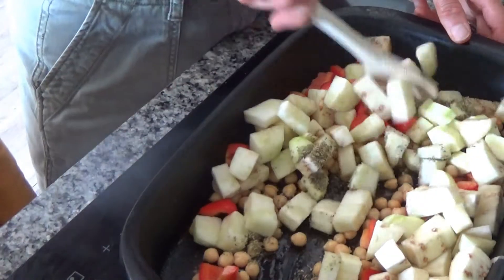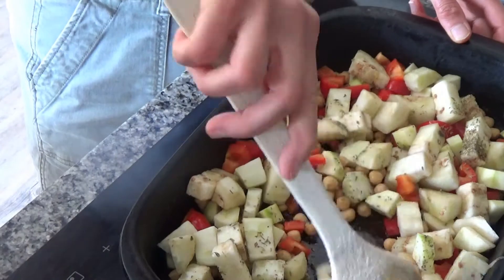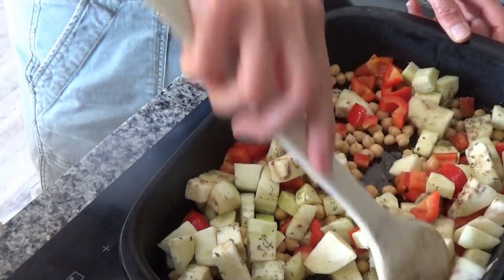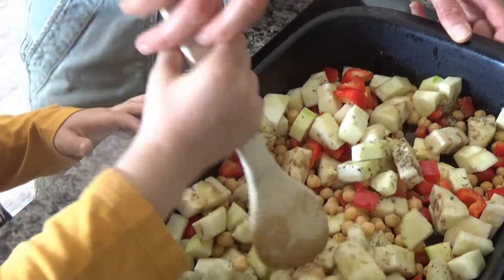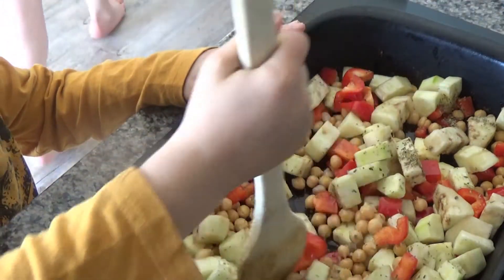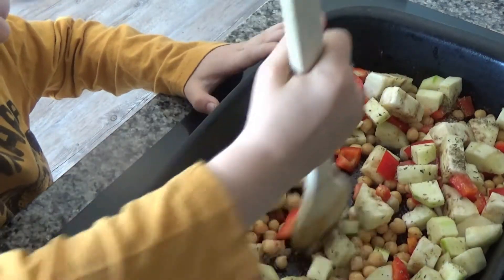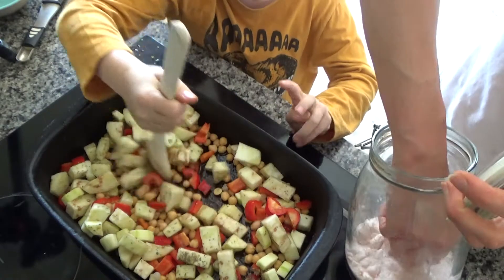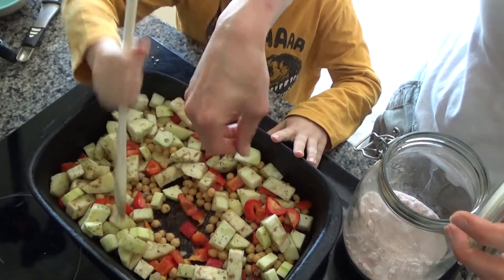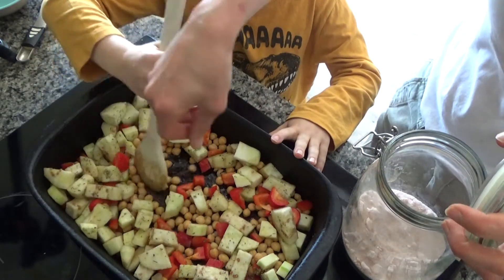There's some garlic in it anyway. Now I'm going to mix all of these ingredients together, and while that's being mixed I'm going to get the salt and just sprinkle a bit of salt over the top.